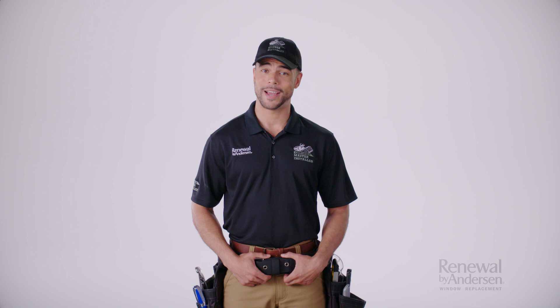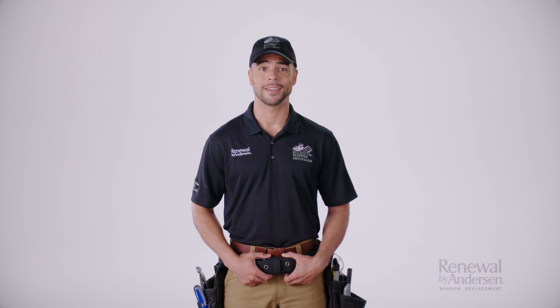Hi, my name is Warren, and I'm a Renewal by Andersen Certified Master Installer. I'm here today to give you a quick overview of what a Renewal by Andersen replacement window installation is like. First, let's provide a little background regarding my title, Certified Master Installer. In order to become a Certified Master Installer, we need to complete very specific training that ranges from classroom product immersion to field-inspired installation simulations so that when we arrive to your home, your windows are installed correctly, no matter the size, shape, or style.